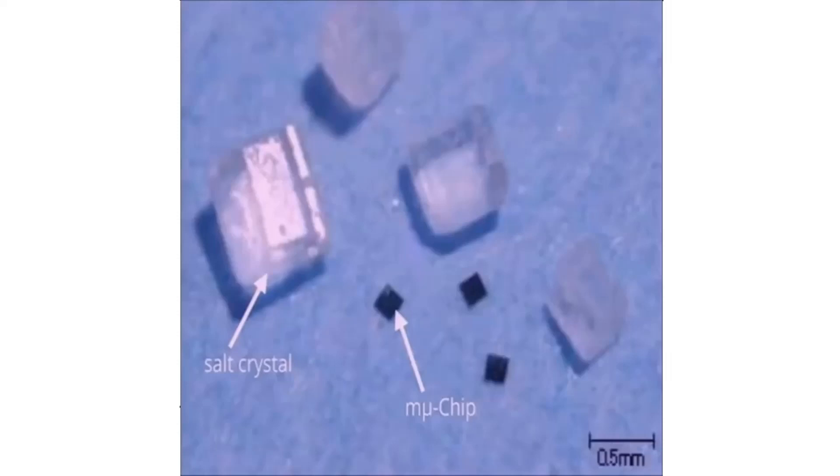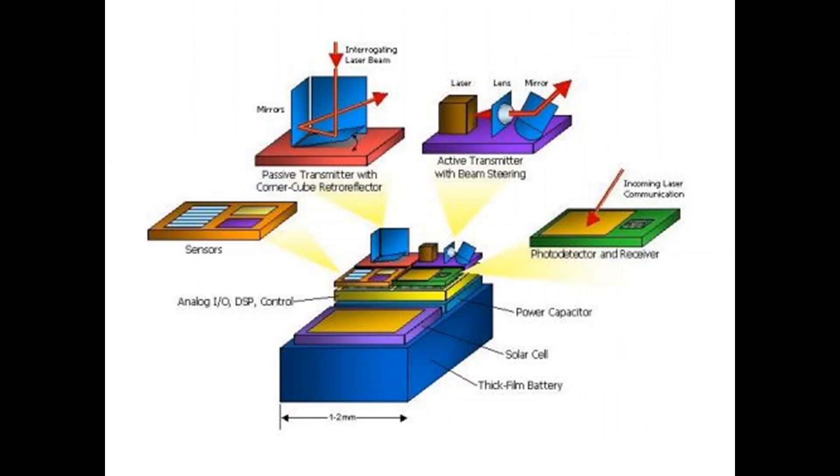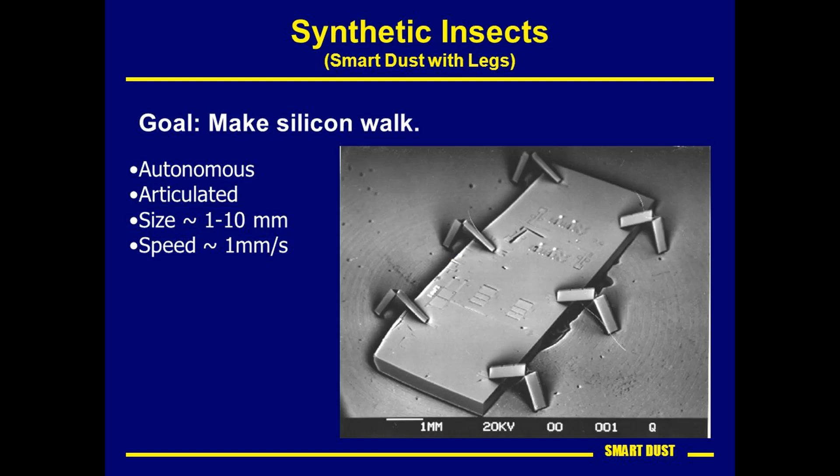This device is fitted with extraordinary capabilities. It has nanostructured silicone sensors which can spontaneously assemble, orient, sense, and report to the local environment. This new technology combines sensing, computing, wireless communication capabilities, and autonomous power supply with a volume of only a few millimeters.